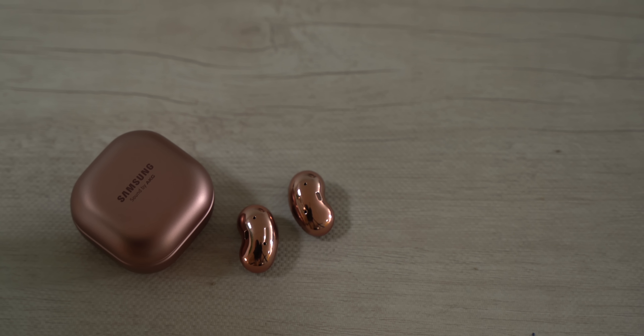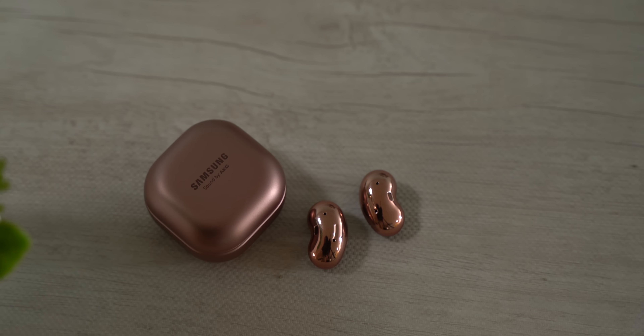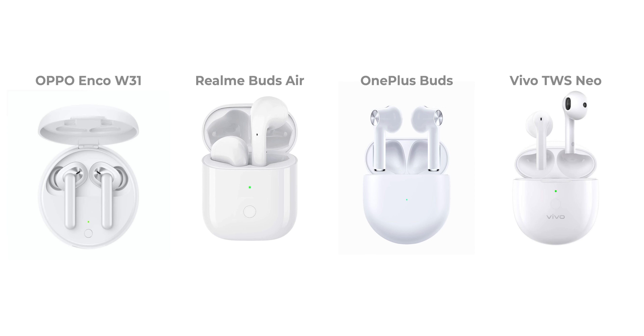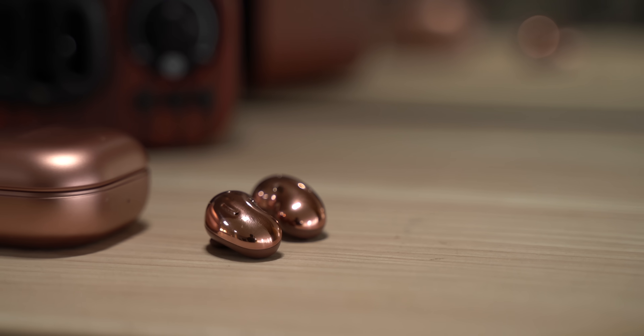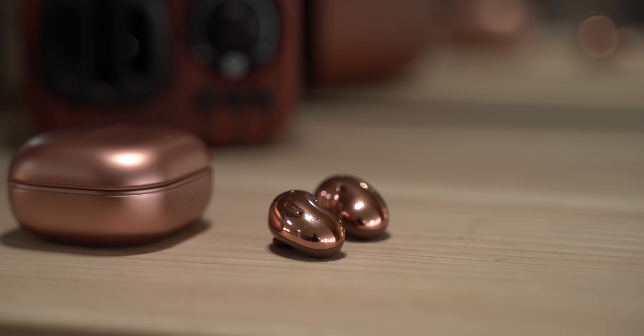This right here is the Galaxy Buds Live case and the Galaxy Buds Live earbuds, and these look quite different. I'm honestly bored of all the AirPods clones, so this is unique. I mean, I'm not much into jewelry but these do look like some. I'll be honest — I did not quite like the new bean shape design when the first renders leaked.